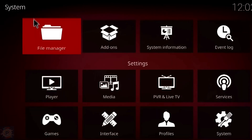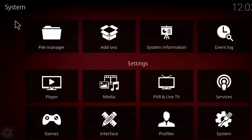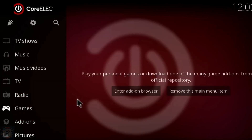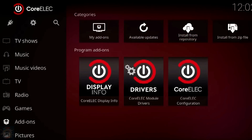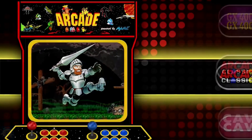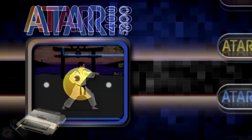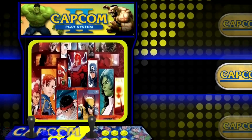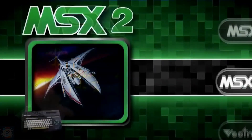The Android TV interface allows you to install and use streaming apps, turning the console into a complete entertainment center. Initial configuration is relatively simple — when you turn on the console for the first time, you are guided through a basic setup process, including Wi-Fi connection and language settings. On EmuELEC, the games are already pre-installed and organized, so you can start playing almost immediately. Navigating between the two systems is done via a reboot menu, where you can choose to start EmuELEC or Android TV.